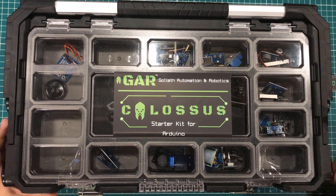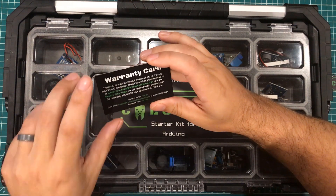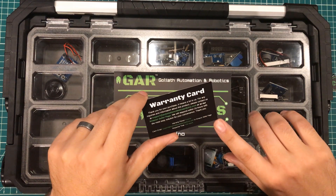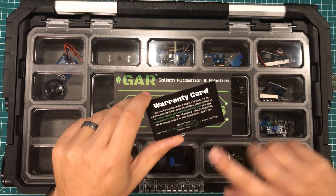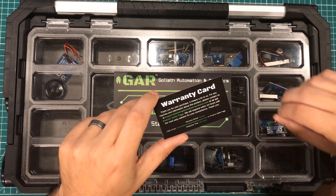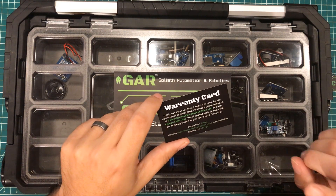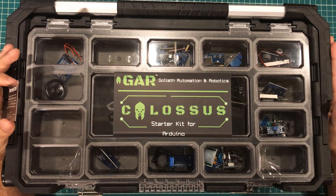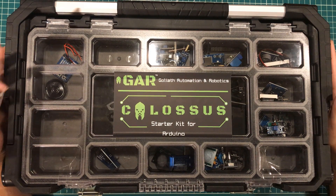This kit is for people who value not only their money but also their time, and want customer service to go along with that — which just doesn't happen with AliExpress. In my opinion, the most valuable part in this kit is the warranty card, which says they'll get back to you within 24 hours and replace parts. I've exchanged probably a hundred emails with GAR and it's never been more than 24 hours before they responded. Their customer service will even replace a part destroyed by an experiment — like a rain sensor destroyed by hail.